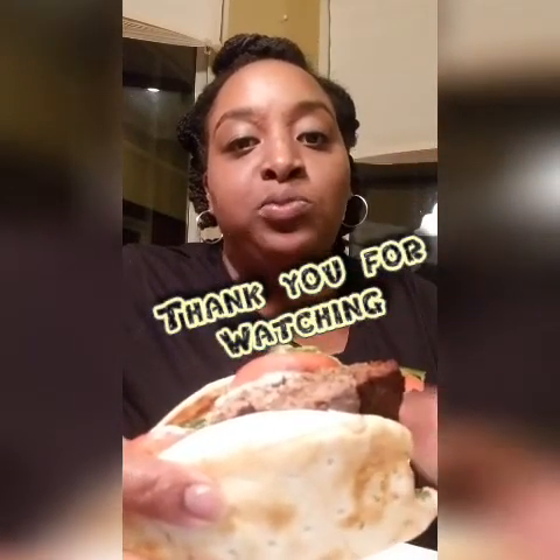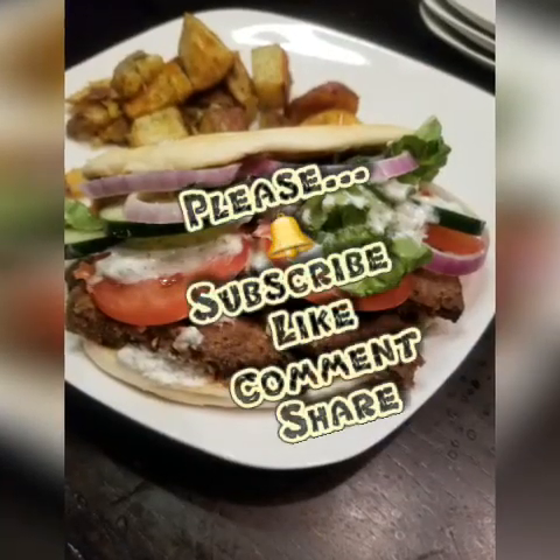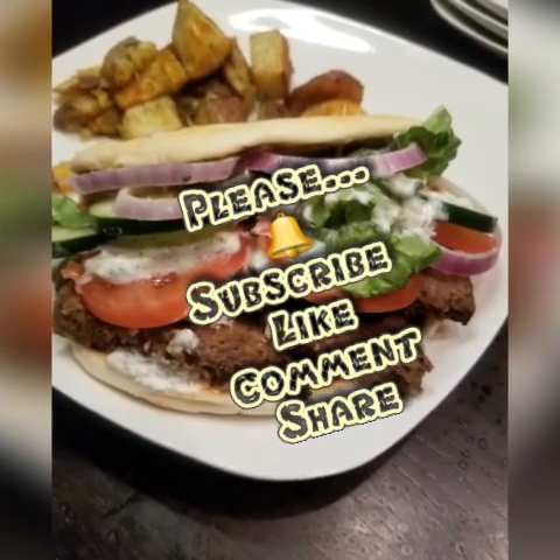Thank you for watching. Please be sure to subscribe, like, comment, and share. Be blessed.